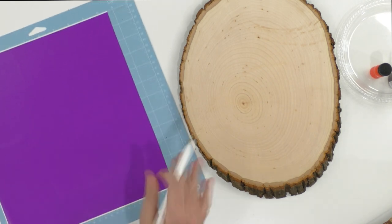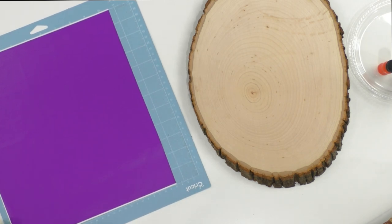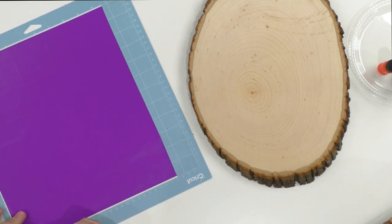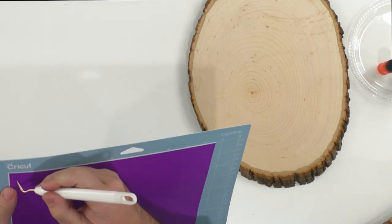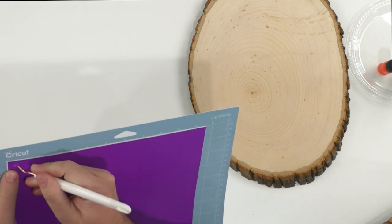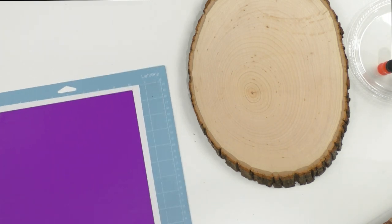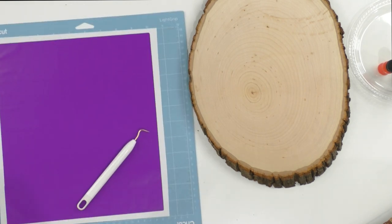We went ahead and cut this out. What I love about this file is it's really made to be a stencil — you can see it has this outer edge, which a lot of files do not come with. Let's go ahead and pull this off. Now let's all watch me weed this — I'm not mentally ready to weed this. Out of all the times, we should have had one already weeded!